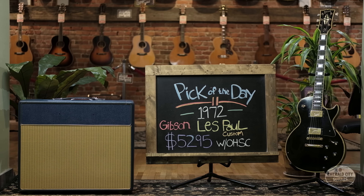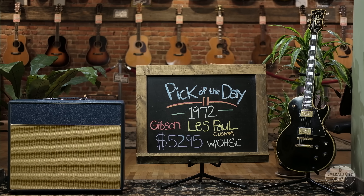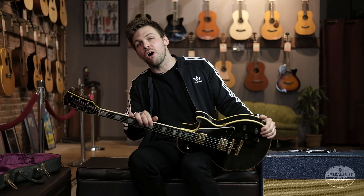There you have it — a 1972 Gibson Les Paul Custom, played through this Goodsell Custom 33. Both of these are available on our website. Thanks for watching, see you next time.